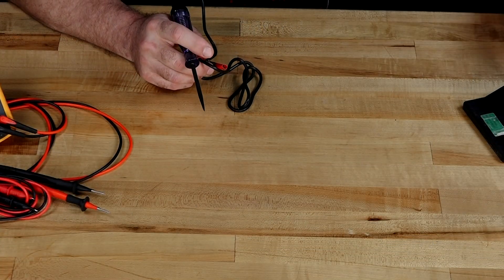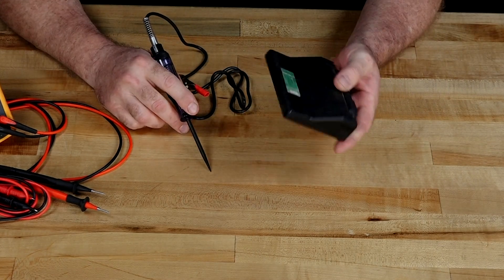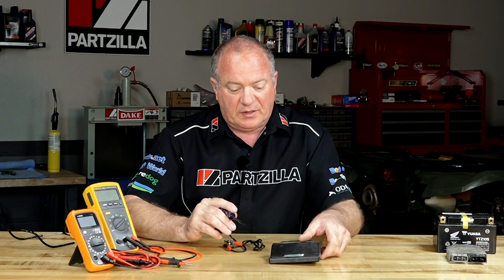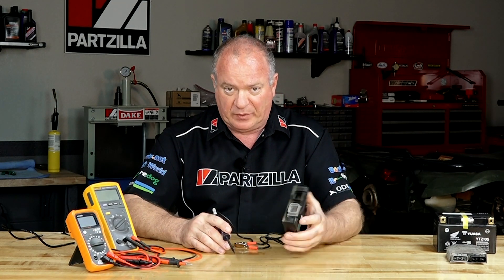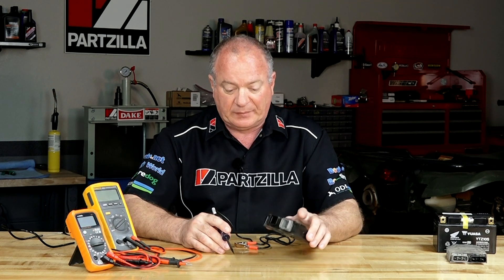One thing I want to caution you about: if you're trying to trace out a bad wire or a grounded-out wire on your fuel injection system, you have to be very careful when using a test light. Because most every fuel injection system is controlled by your ECU, and what you basically have is a pathway to ground. Grounds don't play very well when you're talking about an ECU — you can fry one in a hurry. Not that I've ever done it, but I've heard that it happens.